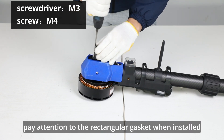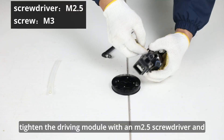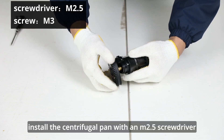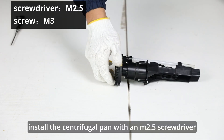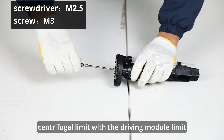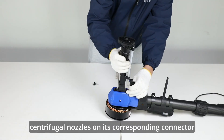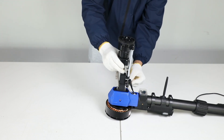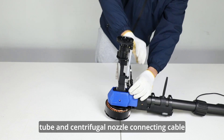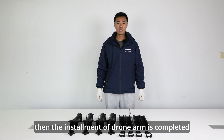Pay attention to the rectangular gasket when installed. Tighten the driving module with an M2.5 screwdriver and M3 screws. Install the centrifugal pan with an M2.5 screwdriver and M3 screws. Pay attention to matching the centrifugal limit with the driving module limit. Install the centrifugal nozzles on their corresponding connector. Tighten up the thumb screw. Connect the water tube and centrifugal nozzle connecting cable. Then the installment of drone arm is completed.